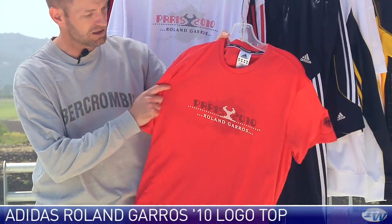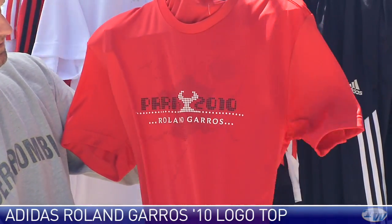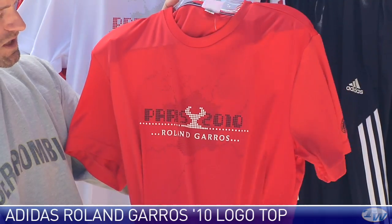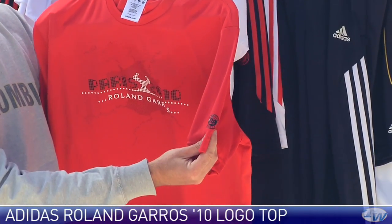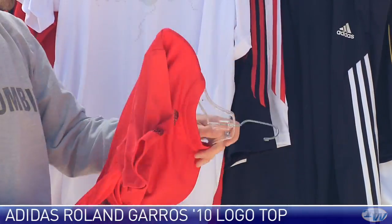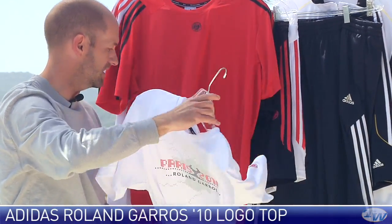Here we have the Logo Crew. Really nice Roland Garros logo across the center chest, graphically detailed, and we also have that Roland Garros emblem on the sleeve. Nice clean look at the back, and that is in an orange color and also in the white.